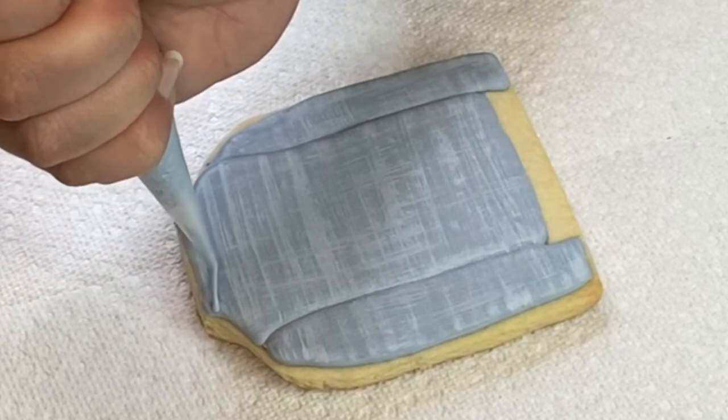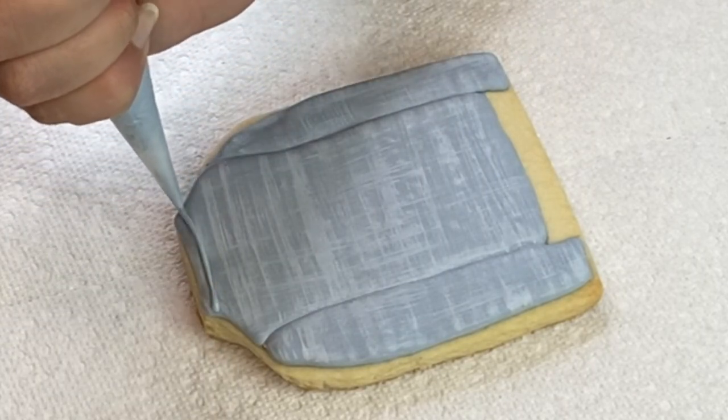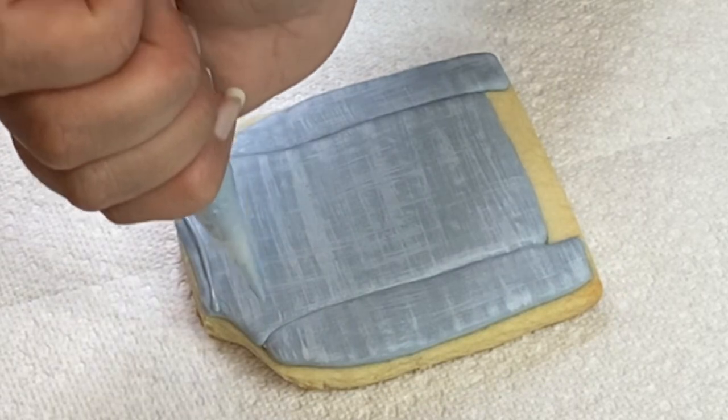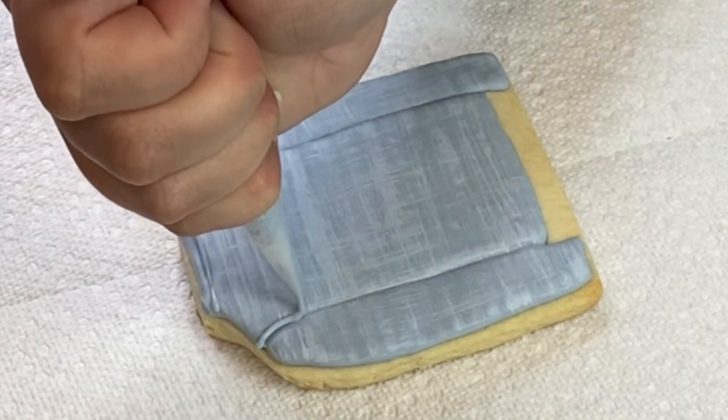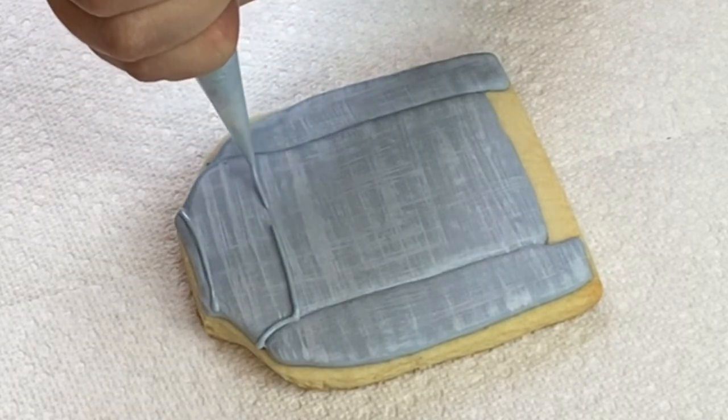Now let's finish the details. I'm gonna pipe a little collar for the back details, then I'm gonna add a couple of flowers, and I need to put a name on top.